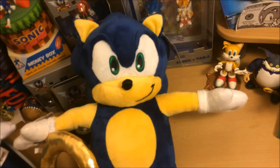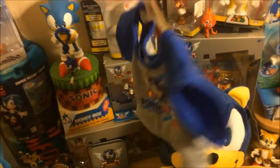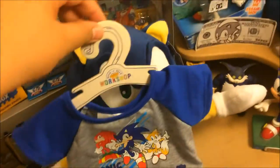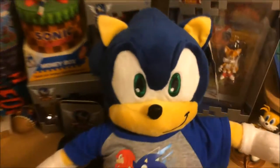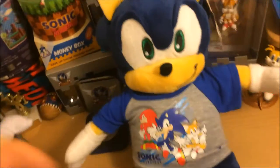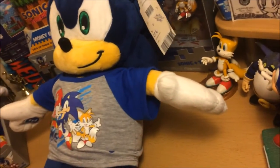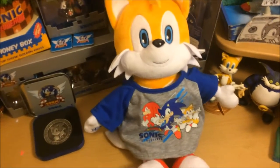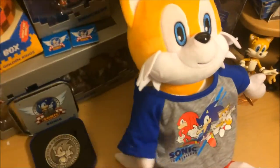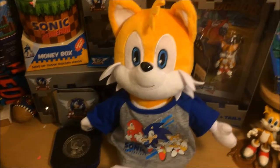Now let's move on to the shirt. The online pack also came with a shirt, so let's get that right now. Here is the shirt — it's got Sonic, Tails, and Knuckles on it. Really cool. It looks like it's going to fit Sonic but not Tails. I got it on — it was really difficult because Sonic has such a huge head, but it looks pretty fantastic and fits in perfectly. On Tails, it's actually pretty big — his hands are barely sticking out, and it kind of fits like a dress. It could be like a little brother wearing his big brother's shirt.